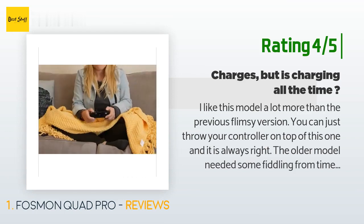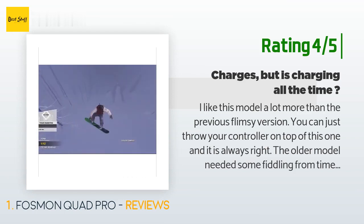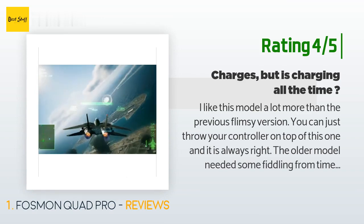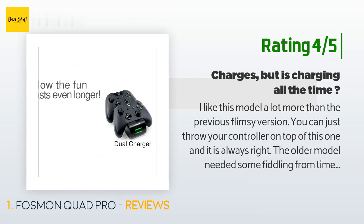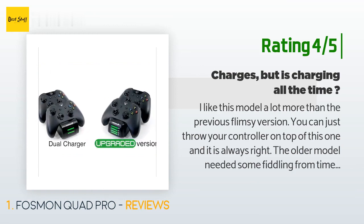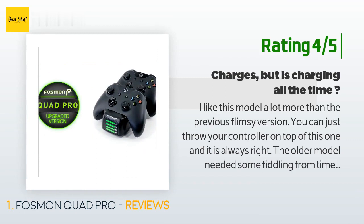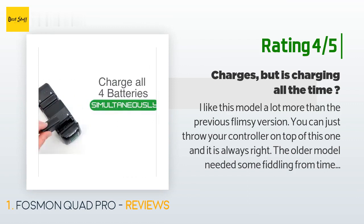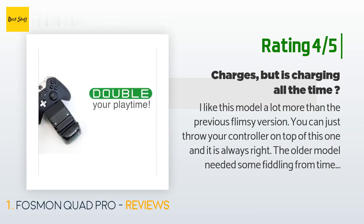Another happy customer said: 'I like this model a lot more than the previous flimsy version — you can just throw your controller on top and it is always right. The older model needed some fiddling from time to time. The one thing I haven't figured out is I keep a couple batteries inside the charger; they charge to 100% while I watch TV, but when I turn the charger off and back on, the batteries charge again for a long time even though they were at 100% five minutes before.'